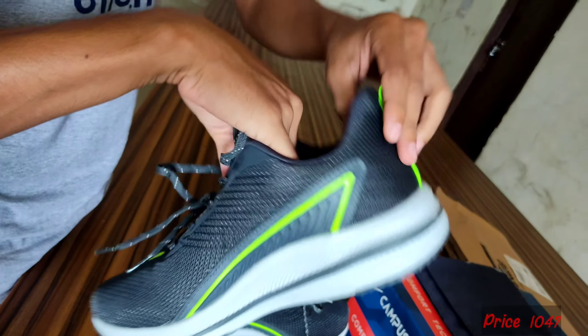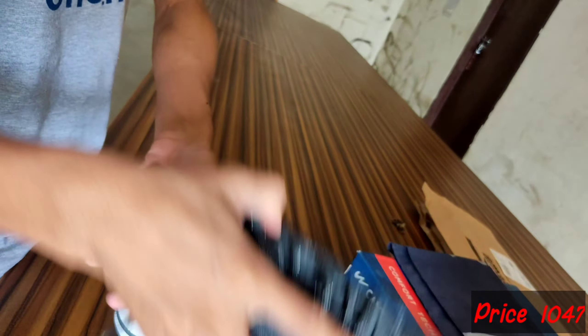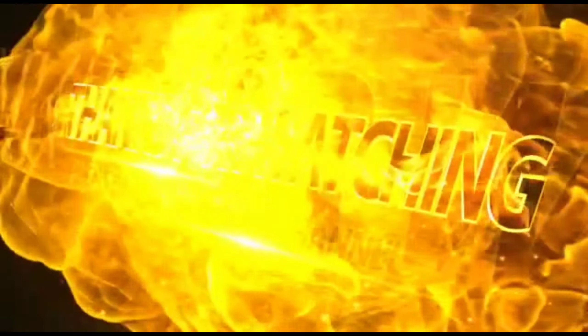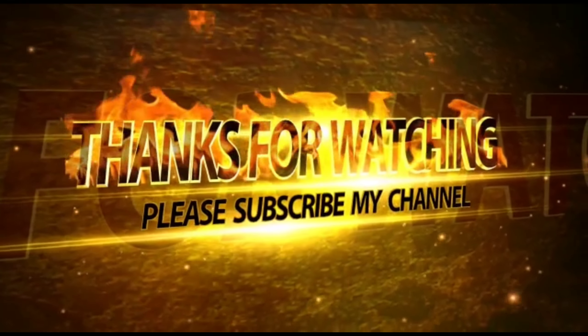If you can see this video, please subscribe to this channel. We'll see you in the next video.